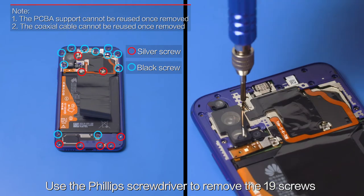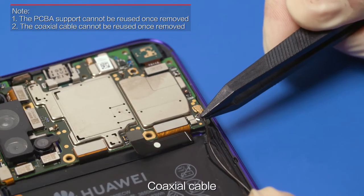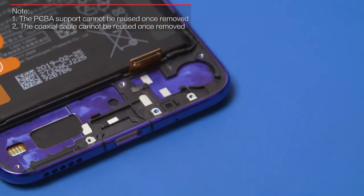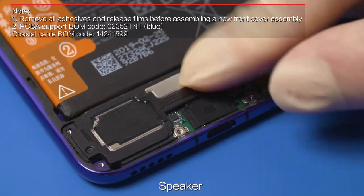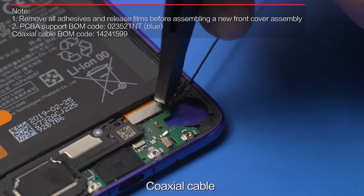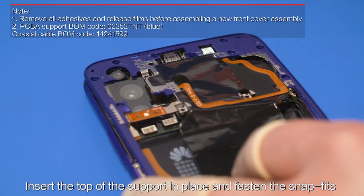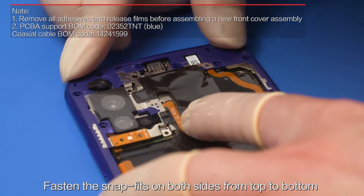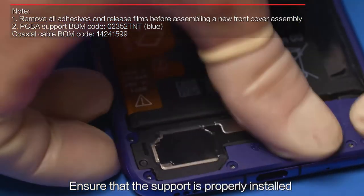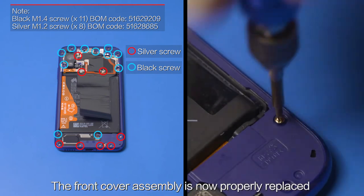Use the Phillips screwdriver to remove the 19 screws and remove the PCBA support and coaxial cable. Remove the release film from the new PCBA support. Insert the top of the support in place and fasten the snap fits. Fasten the snap fits on both sides from top to bottom. Press the support to activate the adhesive and ensure it is properly installed. Use the Phillips screwdriver to tighten the 19 screws. The front cover assembly is now properly replaced.